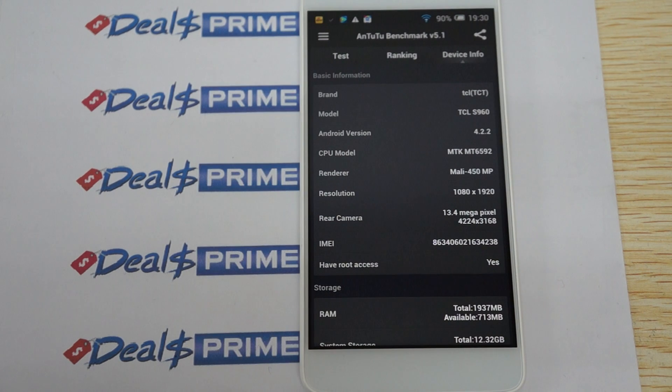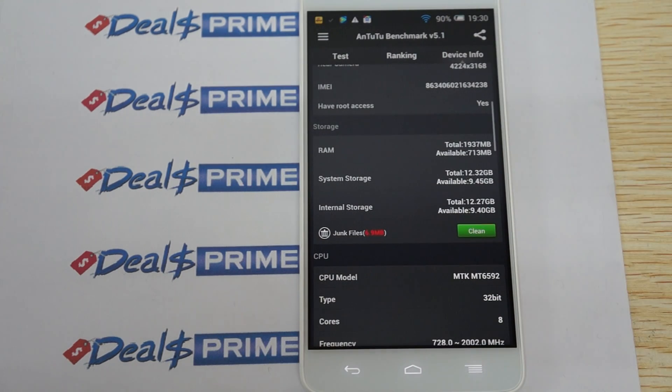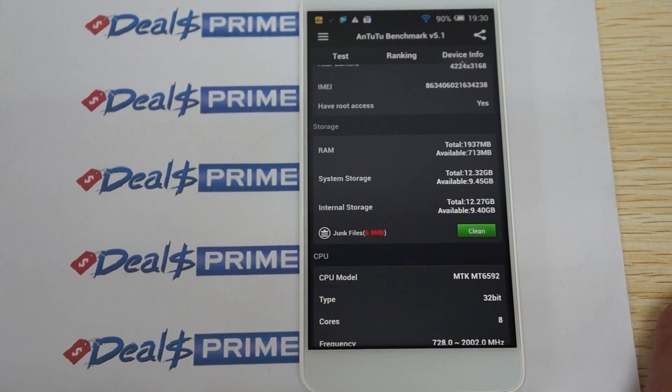The screen resolution is 1920x1080, 13 megapixel camera on the back. It does have root access capability, but that does not mean it comes rooted — you have to root it yourself. About half of the RAM is free, and it has 16GB ROM with about 10GB free.